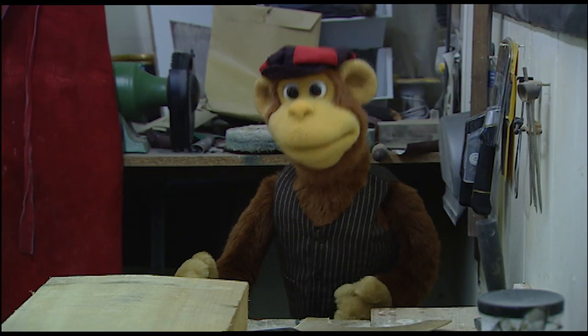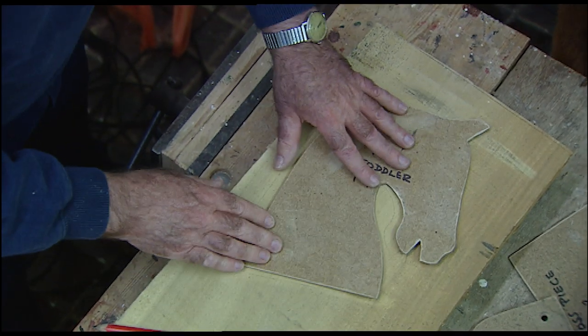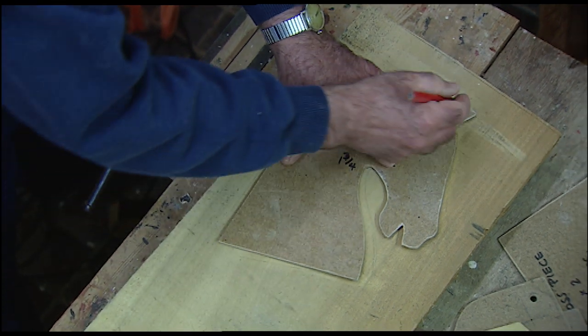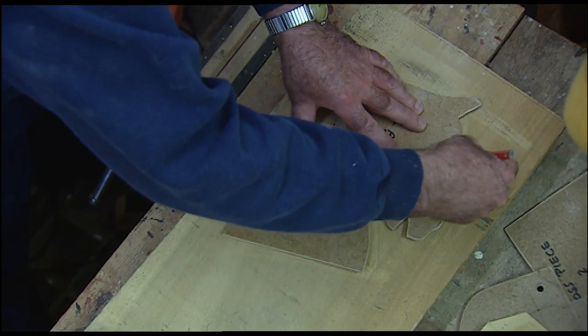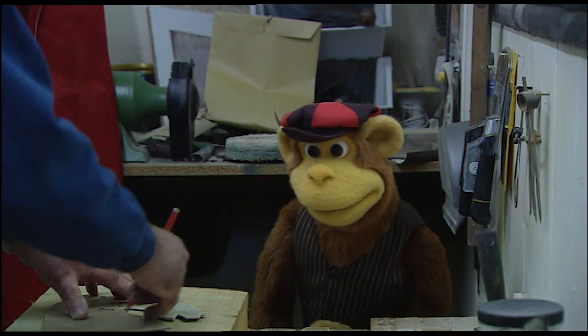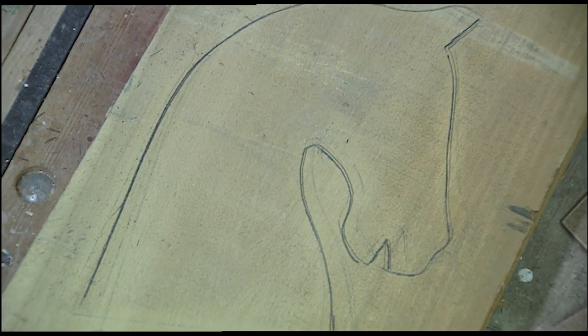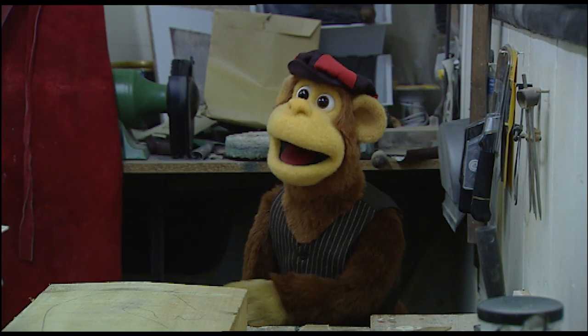Hello Monkey! So how do you start? What I do is I take the pattern and I place it on the timber. I take my pencil and I very carefully draw around the outline of the pattern. Oh you are very good at that Jack! And there we have it, the shape of the horse's head on the timber. And what happens next?